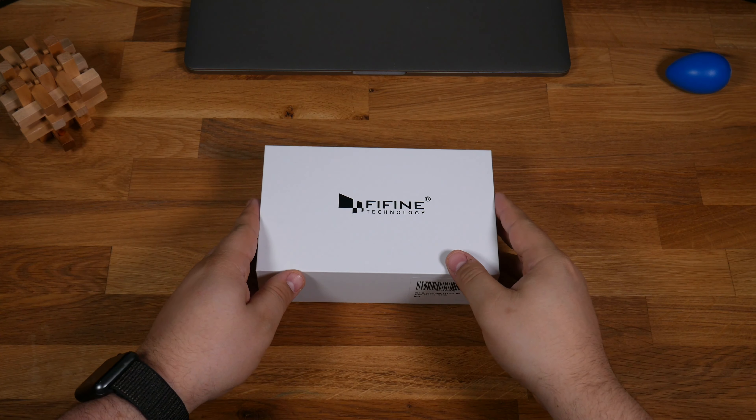Good day everyone, John from The Worship Portal here with another product review. My friends at Fifine have sent me their K669 USB condenser microphone for testing and review.